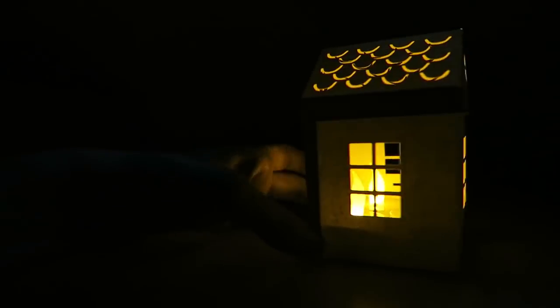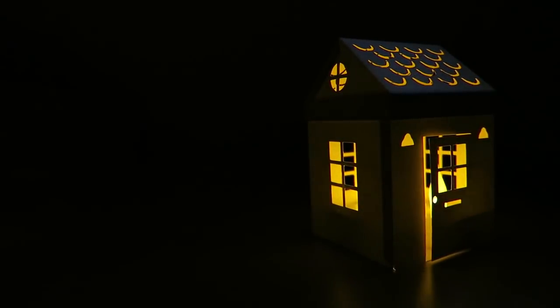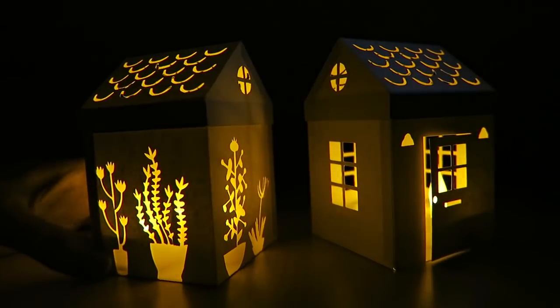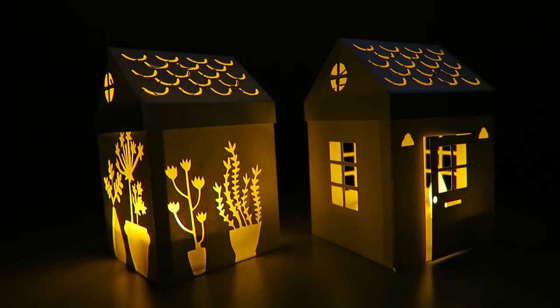In the meantime I didn't do much, I was so tired, but I made this house. This is the pattern I found on the internet. And I made another house for my son, because he's really, really, really crazy about plants. And he wanted a house full of plants.